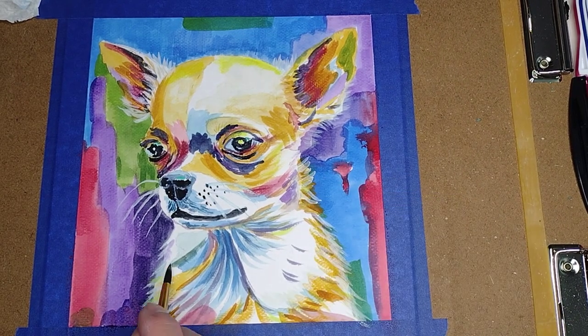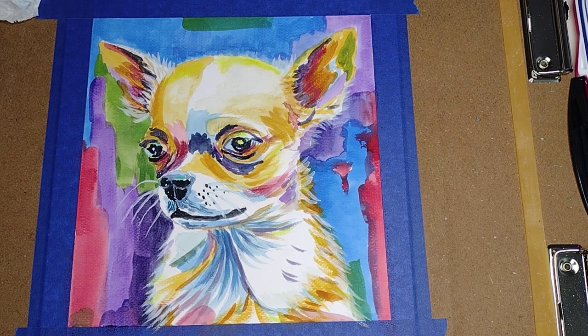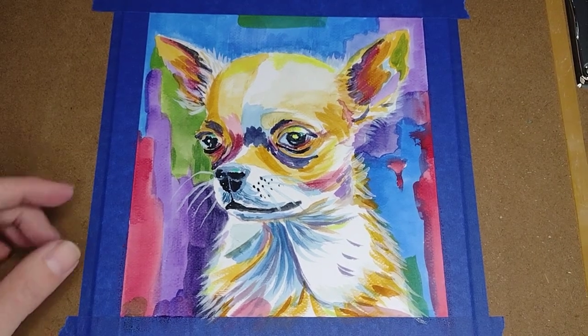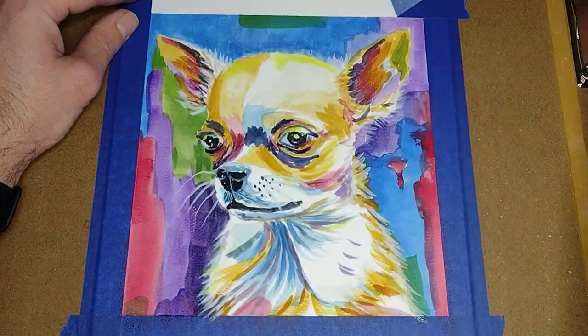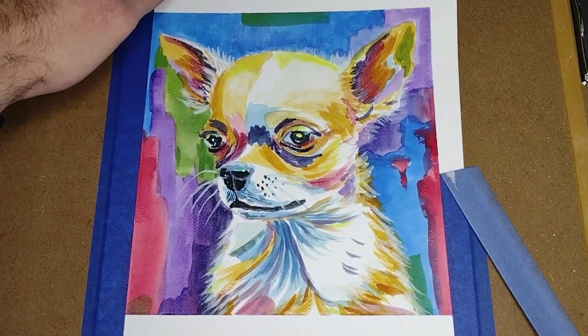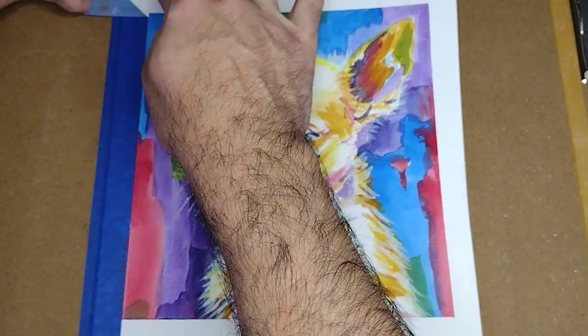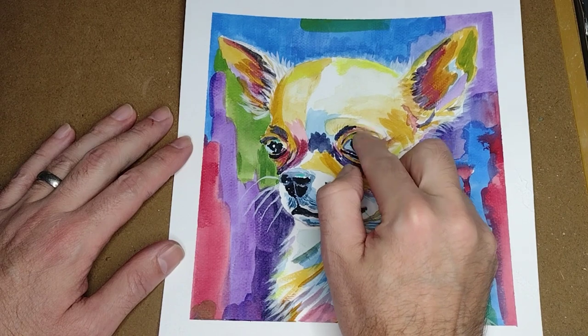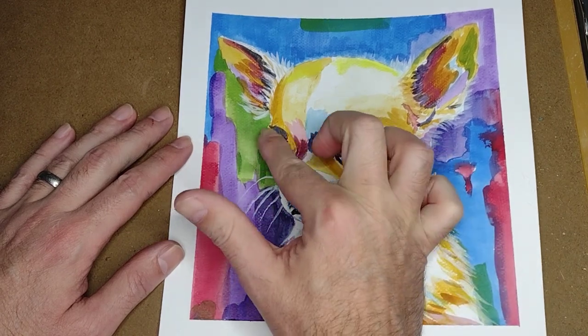And we are finished — we don't want to overwork our piece, so we are done. Now it is time to remove the tape. And before I forget, let me remove the masking fluid from the eyes and the nose.